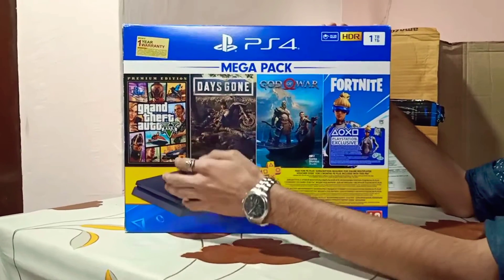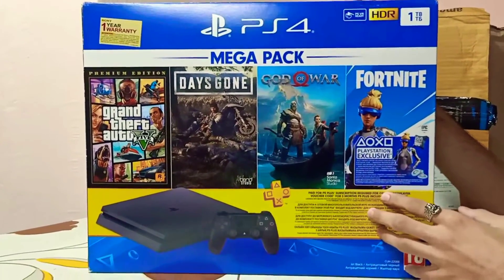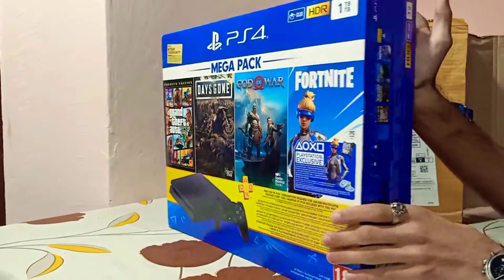In GTA 5 Premium Edition, Days Gone, and God of War. That is also the Fortnite digital code. This is also the one year warranty.